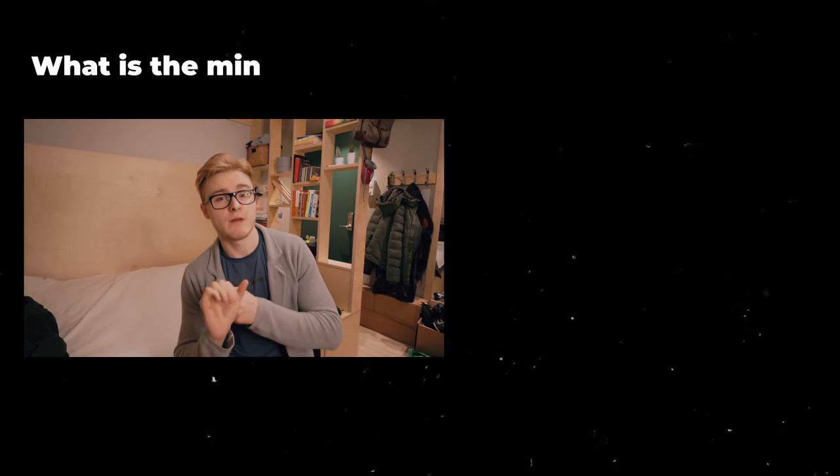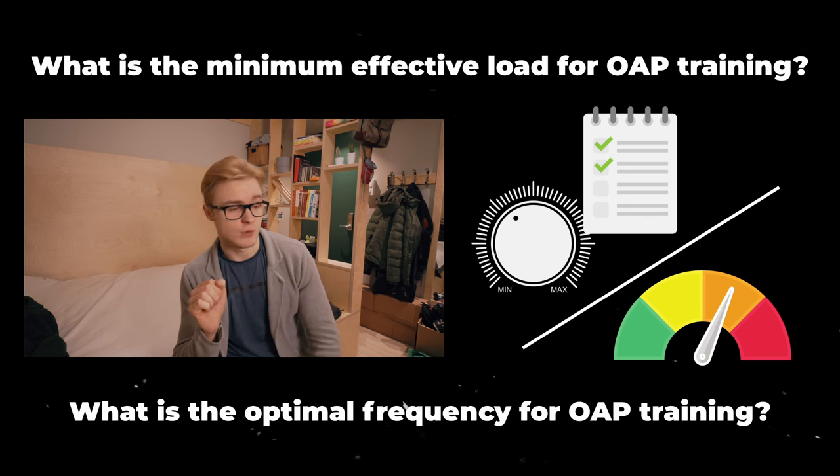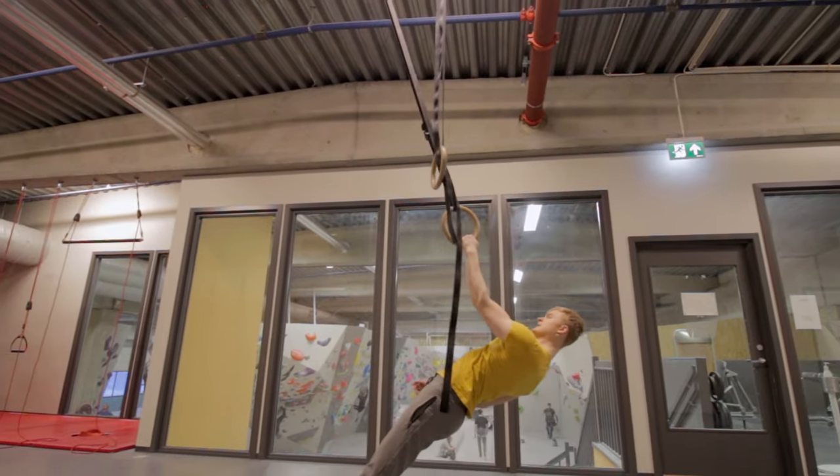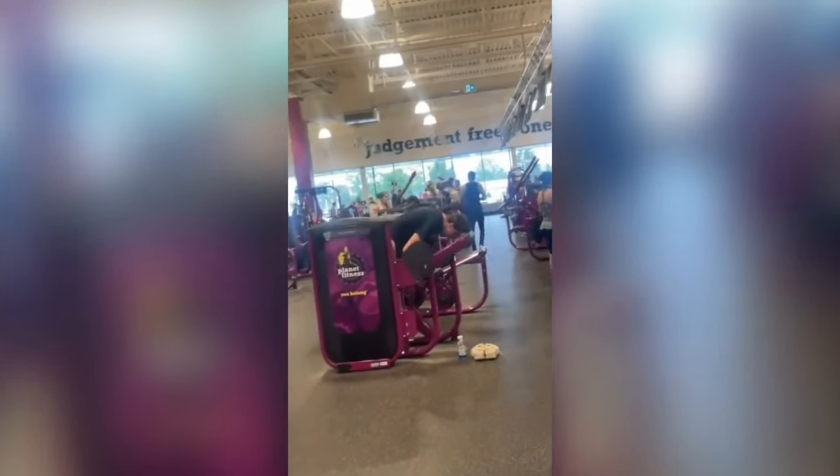For today's video I'm going to answer a couple of questions: what is the minimum effective load for one-arm pull-up training, as well as the optimal frequency for one-arm pull-up training. I've gotten this question a while back but at the time I was doing a bunch of testing, so I didn't want to give an inconclusive answer. Now I've tested out a bunch of things, I've seen what works and what doesn't, and I'm fairly confident I have a pretty good answer.